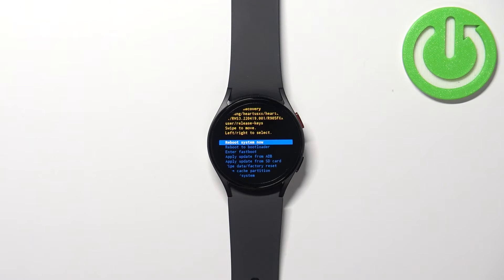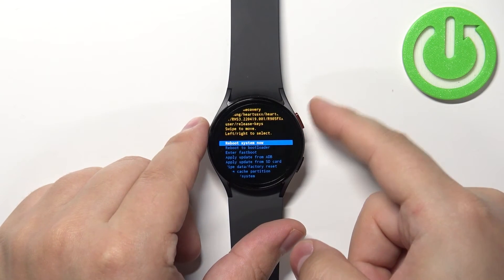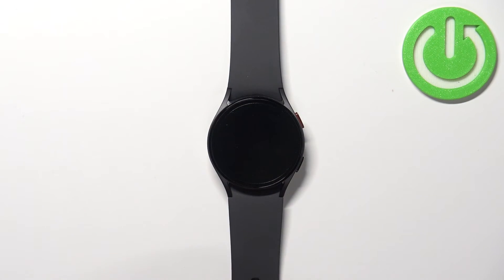Once the wiping process is complete, you can select 'Reboot System Now' and press the home button to reboot your watch into the system.